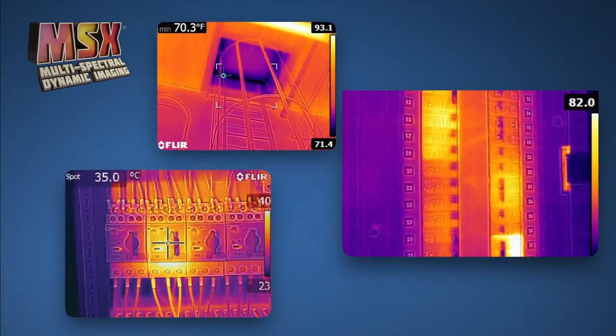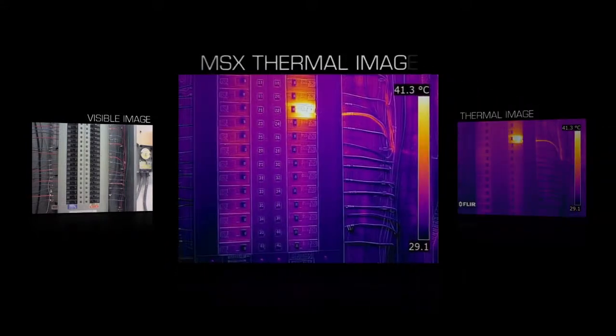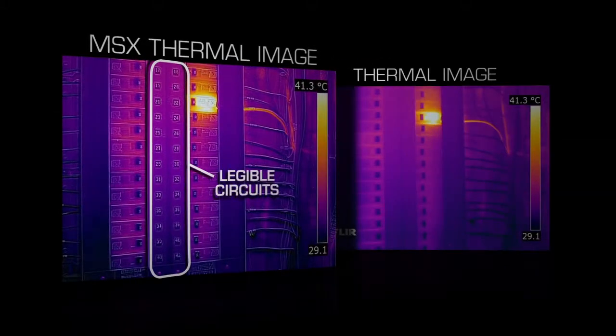Speaking of impressive, the E4 features MSX — it's pretty cool. What makes it different from past technologies is it combines the best thermal and visible imagery into one simple-to-interpret image with all the key details left in, so you immediately know where the problem is. FLIR T-Series cameras had this first, but now all our new E-Series models come with MSX.